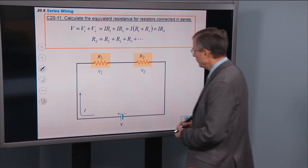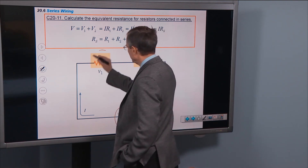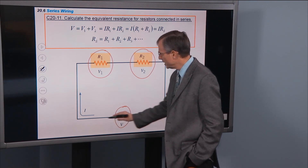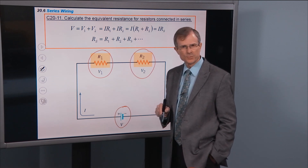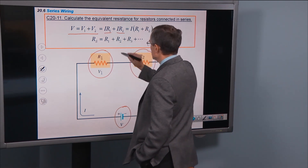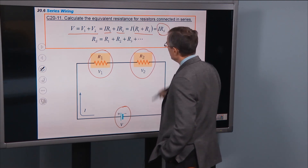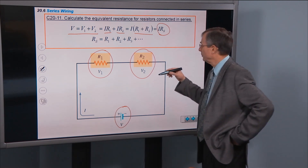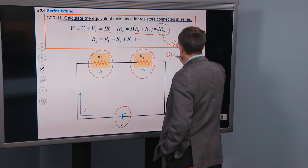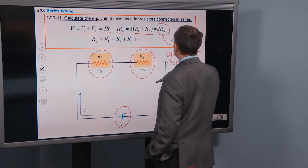Looking at this circuit, if we want to find the total voltage, the voltage across this battery is going to be the voltage across this resistor plus the voltage across that resistor, because there's no change in voltage along this highly conducting wire. The only changes in voltage worth worrying about are across the resistors. So V equals V1 plus V2. You know V1 is IR1 and V2 is IR2 — you can factor out I, and you get I times (R1 plus R2). If you want a V equals IR equation with an equivalent resistance RS, that gives you RS equals R1 plus R2.